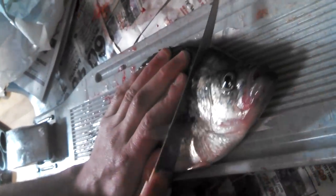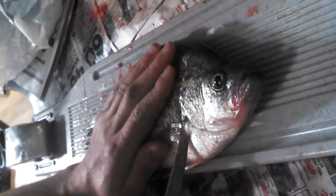Alright, let's see the master fillet. It's an 11 and a half inch crappie. Talk us through it. It's pretty bloody. Slowly, make a little cut in, angle it — if you want to get the most out of it.